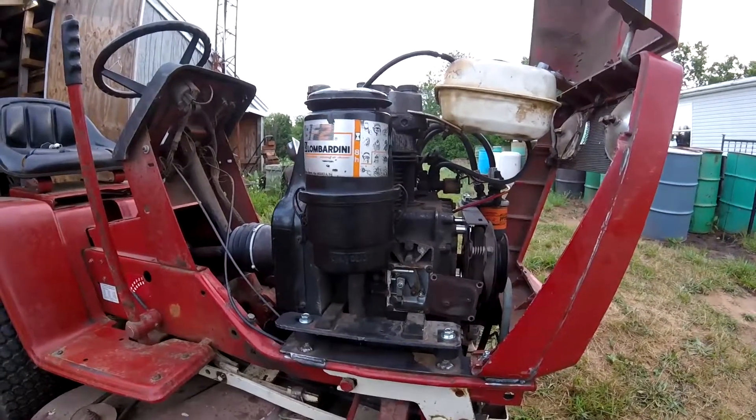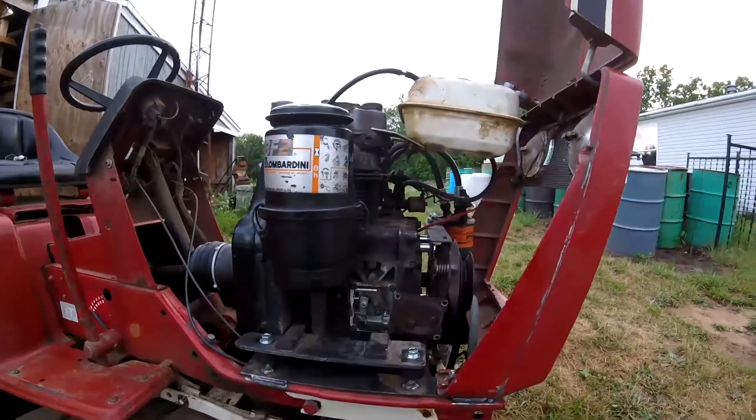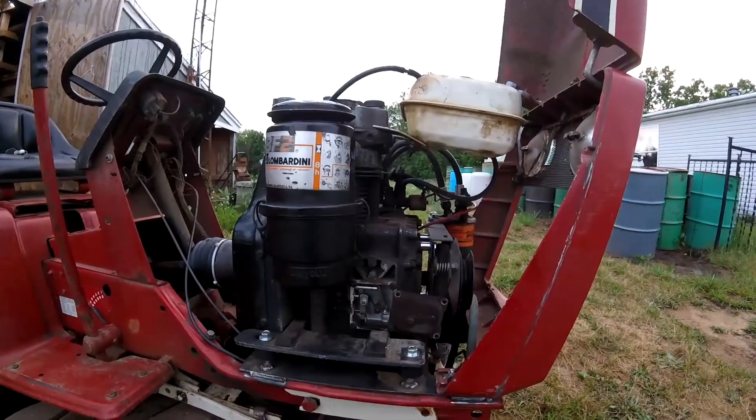Hey guys. Real short video on this Lombardini. This is a 6LD 260. I wanted to show you guys how to make them variable speed.